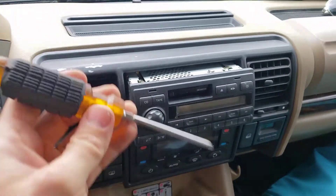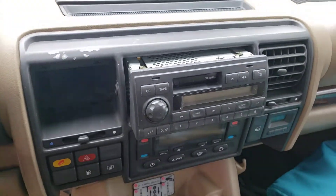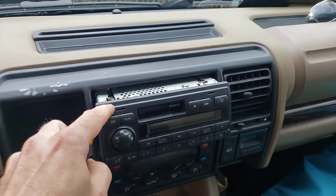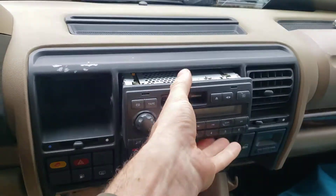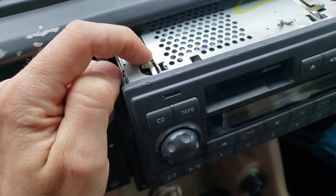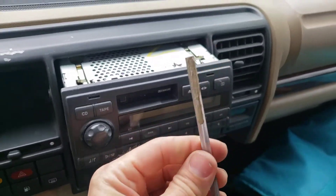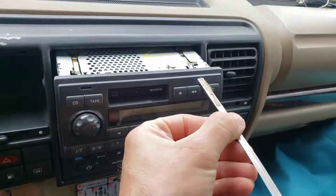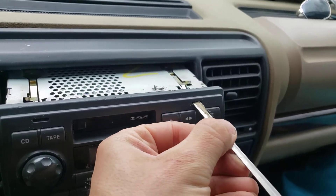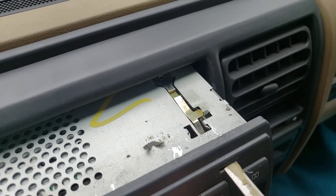What I ended up doing was getting a flathead screwdriver and just prying the plastic up so I could see in there, because someone had already done this and they had bent up this side. Essentially what's supposed to happen is you stick your flat narrow thing — whatever you want to use, as long as it fits in that slot — slide it in there and it's going to push down that lever.